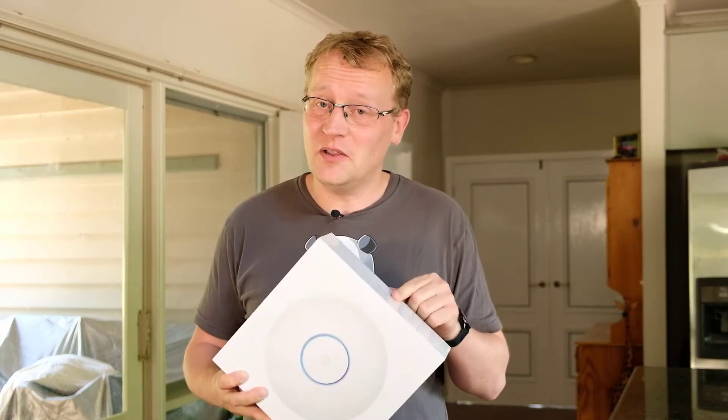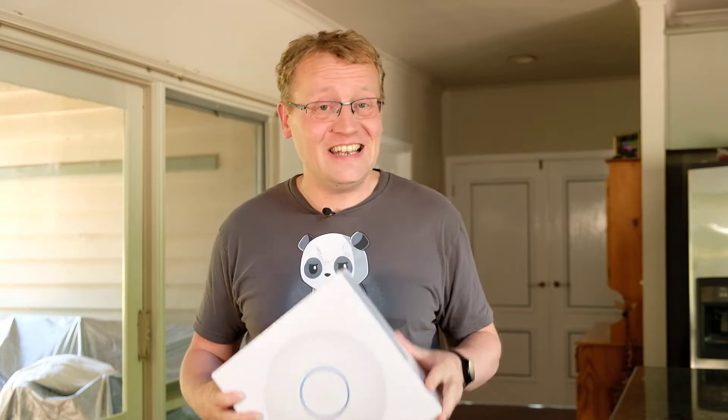In this video I installed this UniFi access point with Wi-Fi 6 and compare it to Wi-Fi 5 to see if it makes any difference at all.